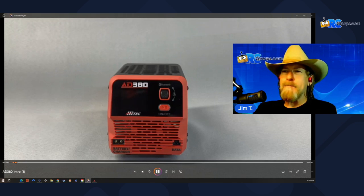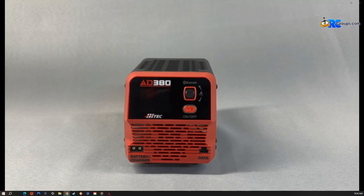Hey everybody, Mean Joe from rcgroups.com. Today we're going to be taking a first look at the AD380 by Hitech. This is a discharger analyzer and it's going to be super handy for those times when you are out at the field and you weren't able to use your batteries and you need a quick, easy way to discharge them. This is actually going to be a fantastic way of doing this.